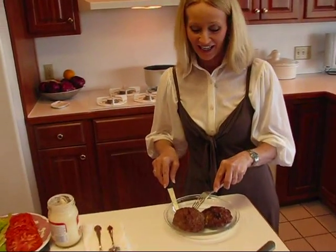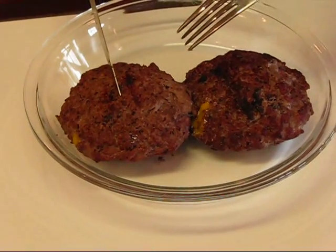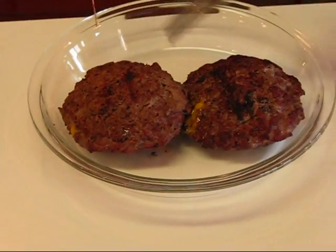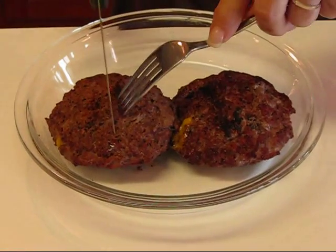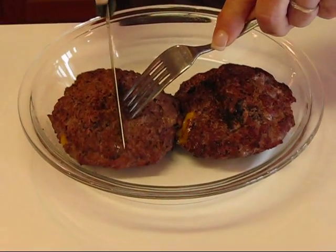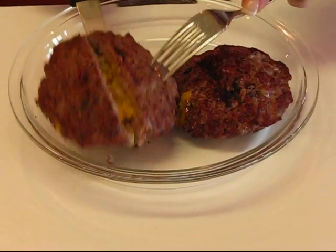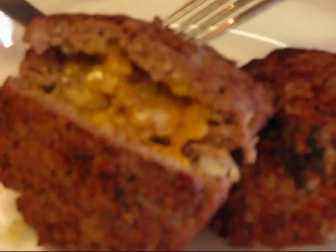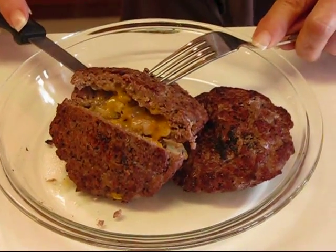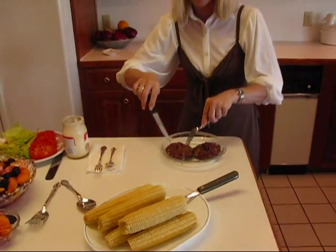Here are our two stuffed hamburgers — or cheeseburgers I guess, since they're stuffed with cheese and onion — straight from the grill, and we're getting ready to put all of our foods together to make this wonderful meal. I want you to see what this looks like inside, so just for purposes of demonstration I'm going to cut it open and show you that it is stuffed. Can you see inside there? Looks pretty good, doesn't it — it has two layers of onions and two layers of cheese, and it had the seasoned pepper and some meat tenderizer to spice it up. I think you're going to like that.